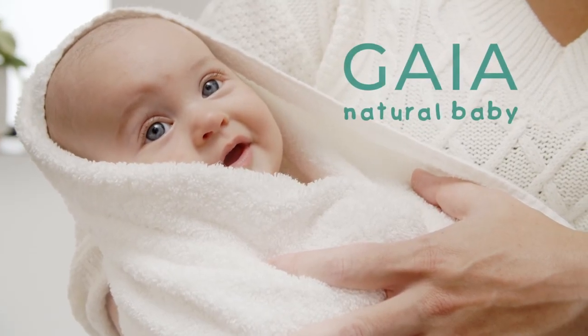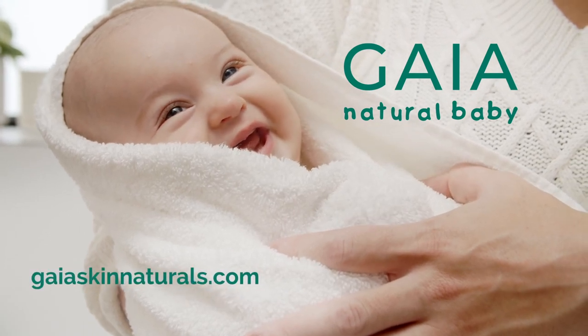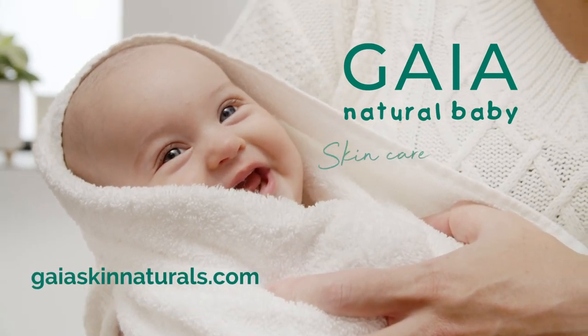Explore the full range of Gaia Natural Baby Skin Care at GaiaSkinNaturals.com. Gaia Natural Baby — Skincare that cares.